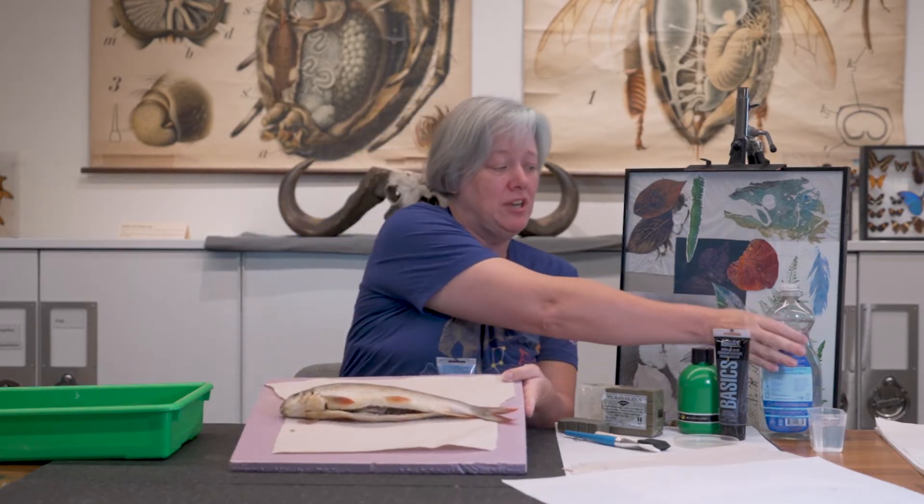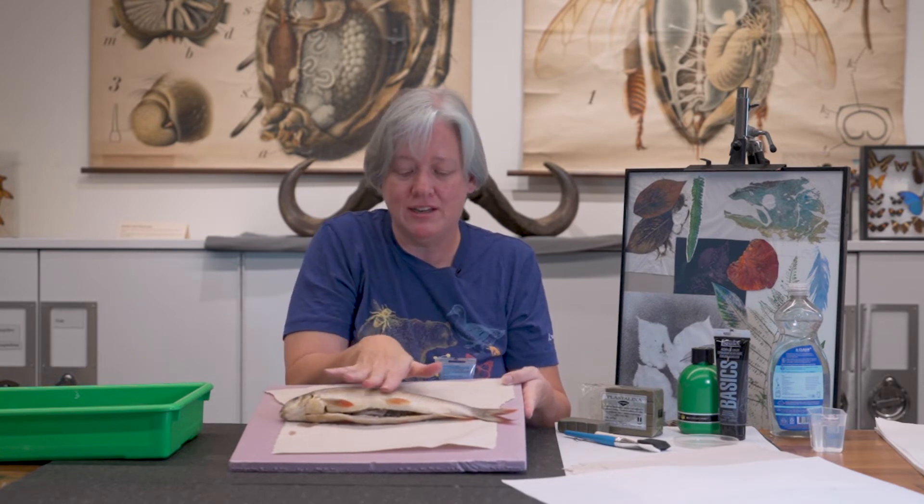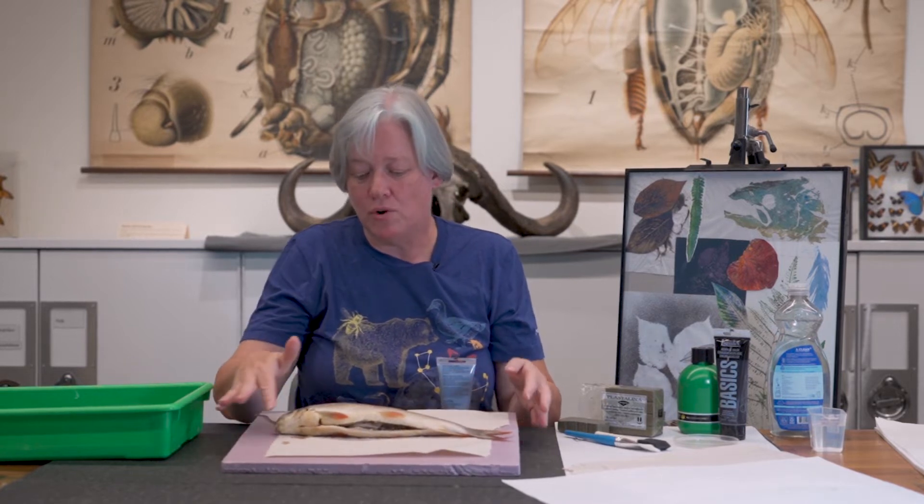What you need to do with your fish is clean it really well. You don't want to take the scales off because the scales are what prints, but you are going to want to get the slime off. I just used some dish soap, covered my fish with it, rinsed it off, and took some paper towel and scrubbed it all off so that it's just the scales with no slime. Then you want to make it really dry because any moisture on there is going to show up in your print.